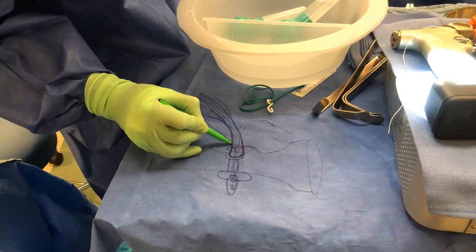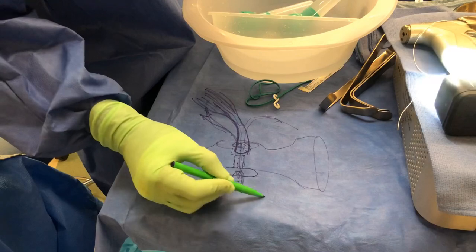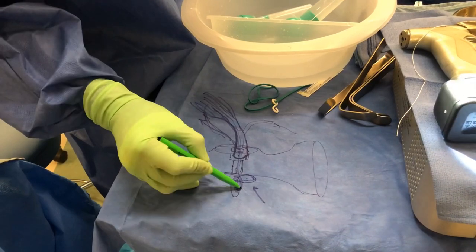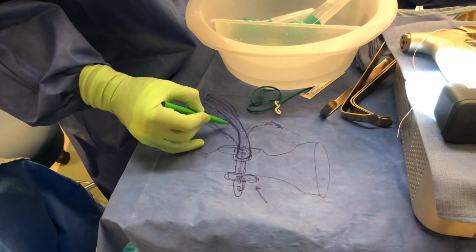So now this tendon is actually inside a bony trough, and the sutures that were pulled get tied. This is the metallic button that acts as a toggle bolt — it cannot come out as long as the sutures do not break, and they do not break because these sutures are braided.